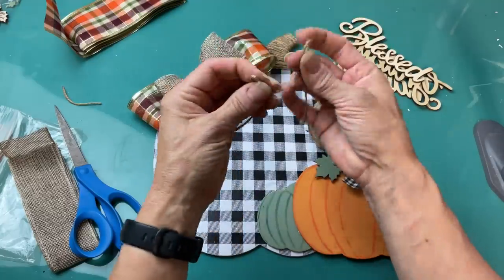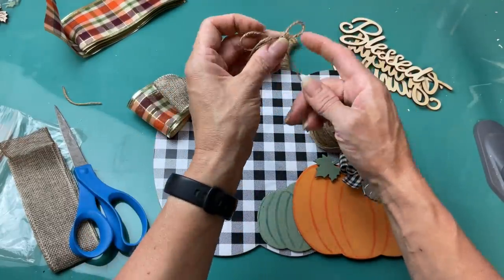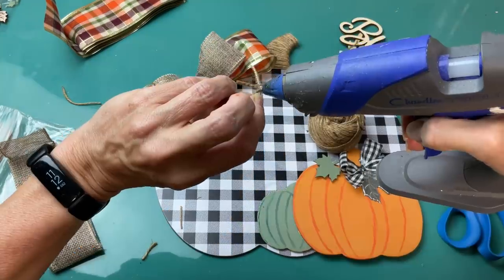I'm going to take some jute twine and tie a tiny little bow that I'm going to glue onto my green pumpkin just to give that a little something at the top.